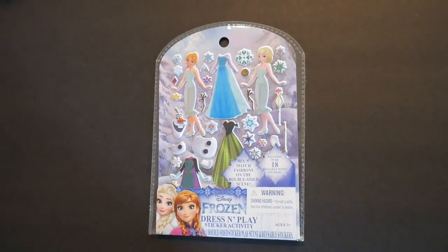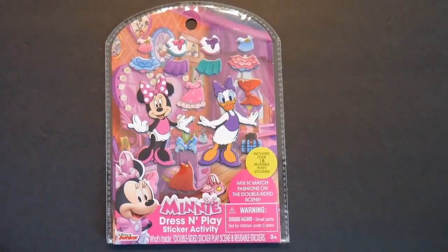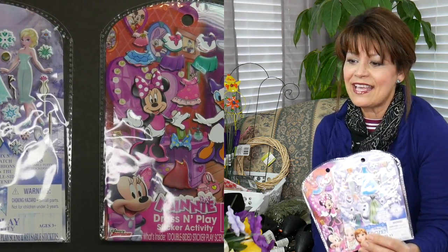I saw these at Dollar Tree — they are dress-and-play stickers. They had the Frozen ones and they have the Mini ones. You know as well as I do, Easter is about giving, and this is gonna get me into the craft room. I'm gonna show you how we can make this one of the most outrageous, beautiful things — if they love Disney, they're gonna love what I have planned.